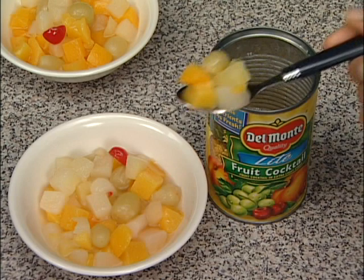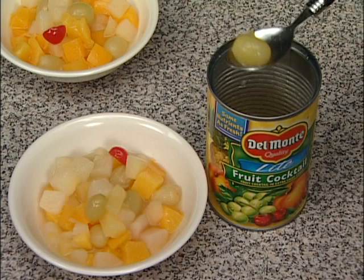Step 3: Spoon the rest of the fruit into the other bowl. Pears, peaches, cherries. Just one more grape, and the can's empty.